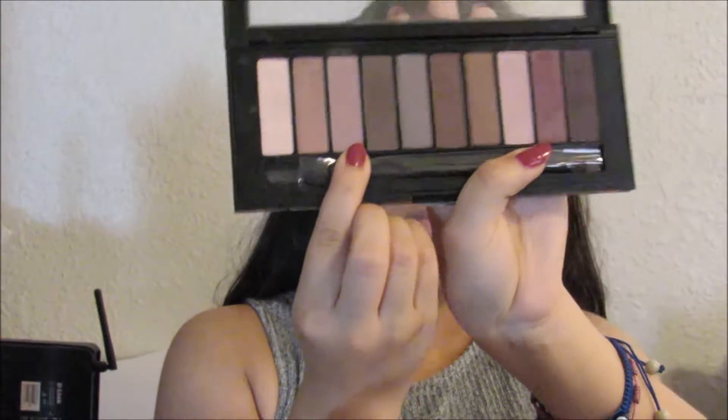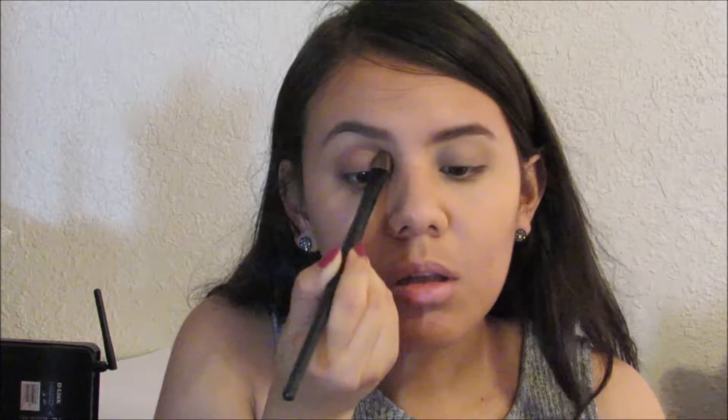For the eyes I'm going to use the L'Oreal two palette, and I'm going to use the number three shade which is like a light brown. I'm just going to use this on my crease to create dimension so they don't look plain.